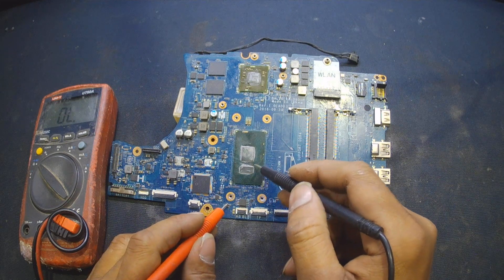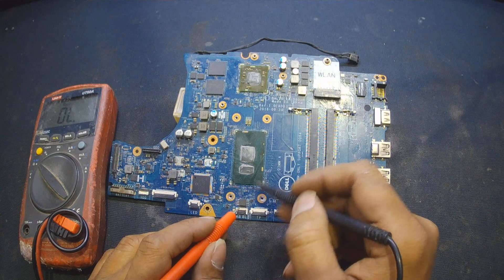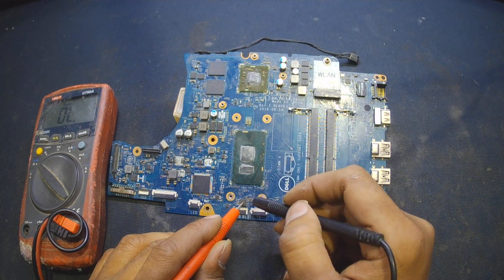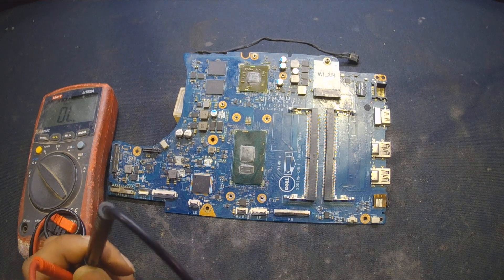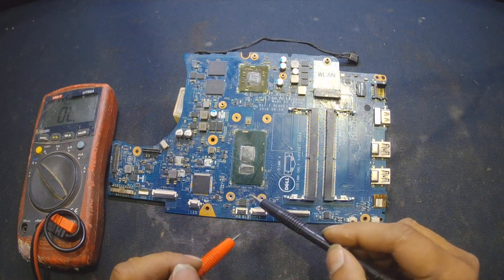I checked online and was unable to find a board view — only schematics are available. I tried to search for the connections of pin number eight to the processor and the resistors, and I was able to find out that it does have an RC17 resistor, but there are no markings on it.